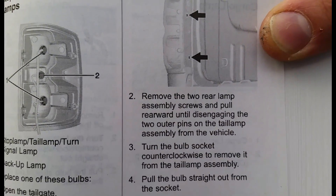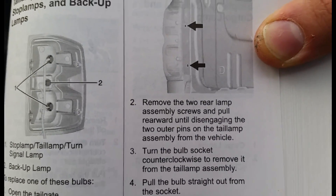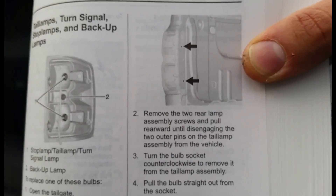So if you don't like listening to me, you can go to the manual. But I'm showing you how to do it, so why bother going to the manual? It's right here.